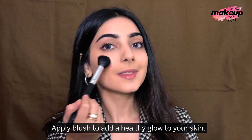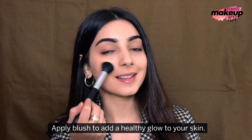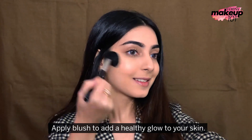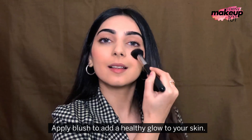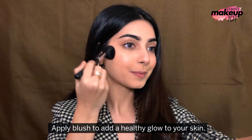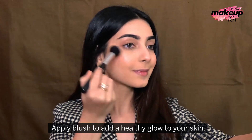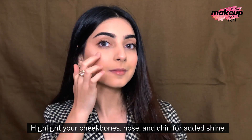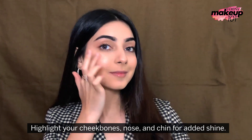Apply blush to add a healthy glow to your skin. Highlight your cheekbones, nose and chin for added shine.